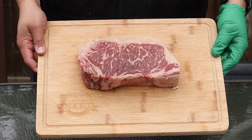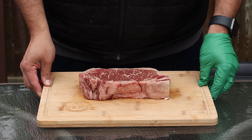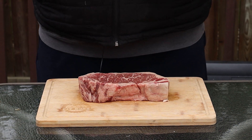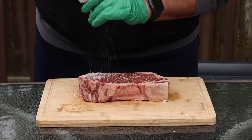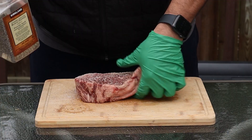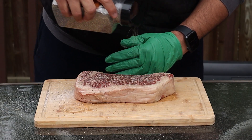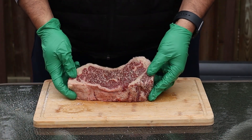All right, here we go. We've got ourselves a beautiful Wagyu New York strip steak — you can see all that beautiful marbling all over it. It's going to be absolutely delicious. I'm going to keep this nice and simple, just salt and pepper on top. I want to make sure you get both sides nicely covered, so we'll flip it over and do it again.